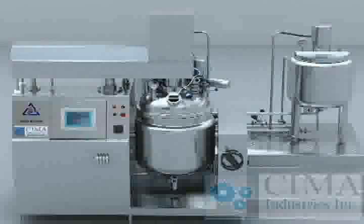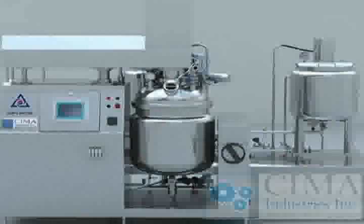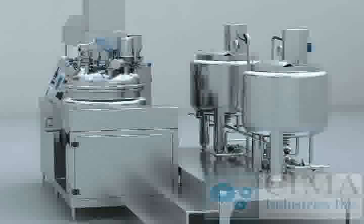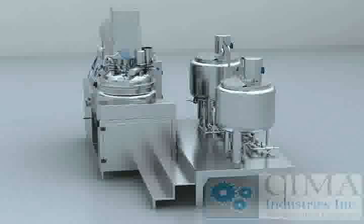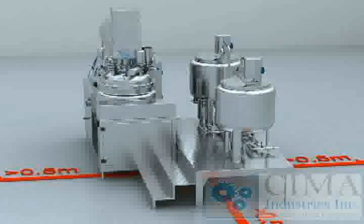Installation: Place six main machine pads after the main machine and working table enter the workshop, then put the main machine on the pads. Use a level bar to adjust the level of the main machine. Put the working table behind the main machine, place the stainless steel ladder beside the working table, with the sides aligned. Connect the stainless steel pipe and compressed air pipe between the main machine and working table, and the wiring between the main machine and preparation tank room. Also connect the steam pipe, water inlet pipe, water discharge pipe, condensed water discharge pipe, compressed air inlet pipe, and wiring to the emulsifier. The emulsifier should be kept at least 0.5 meters from the wall, preferably 1.0 meter, for maintenance and cleaning access.